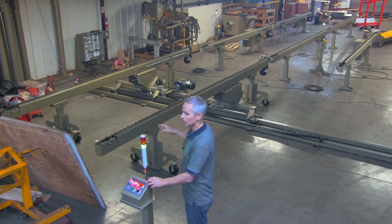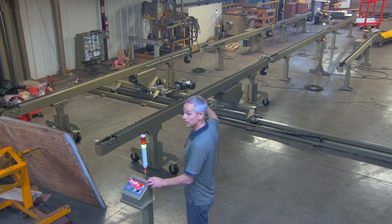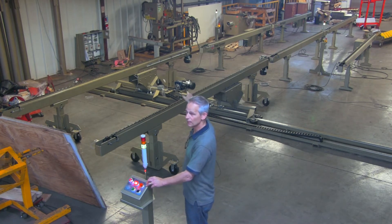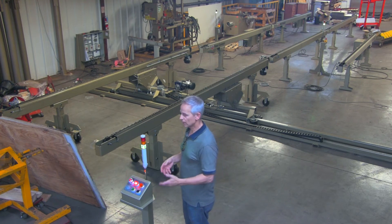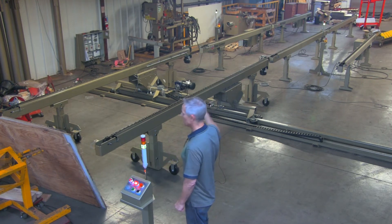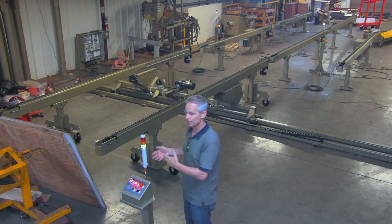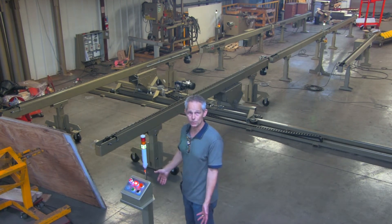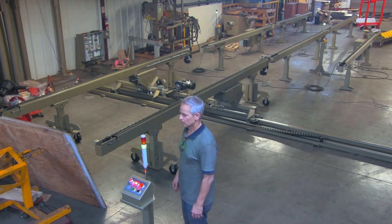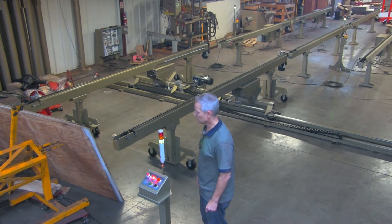Right now we have it set up with no unload signal at the very end. A panel will transfer from here to the next, receive the signal from the third to go clear to the end, and then stop because there's no signal to unload — it'll park and be full. The next panel goes to the second conveyor, and the third panel loads to the end of this first conveyor. It probably makes more sense to demonstrate that, so let's just go and do that.